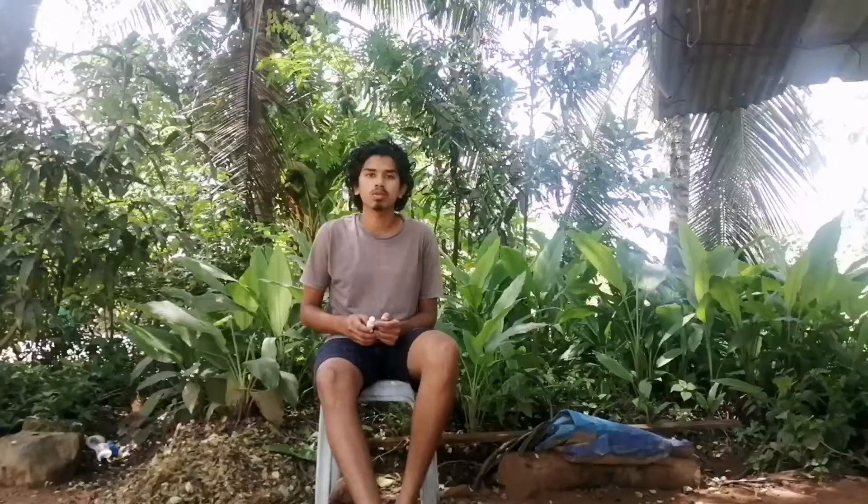Now we have our first result. We have a facial spray — this is a mix of cucumber juice and beetroot juice. This is a mix of three ingredients in a spray bottle.